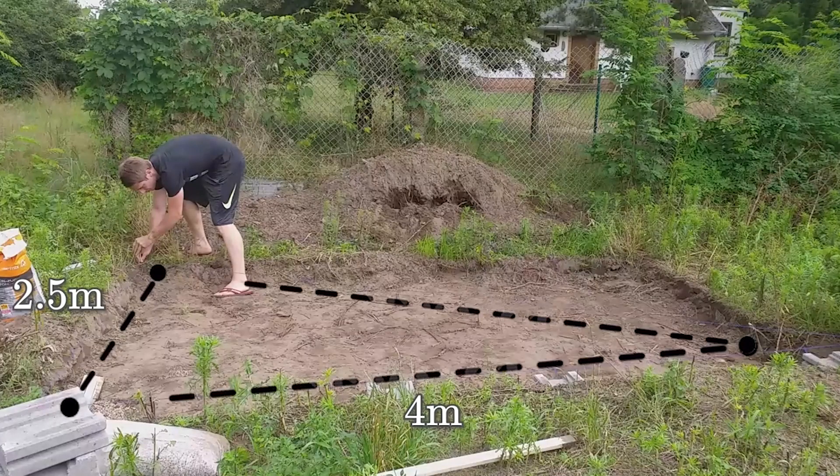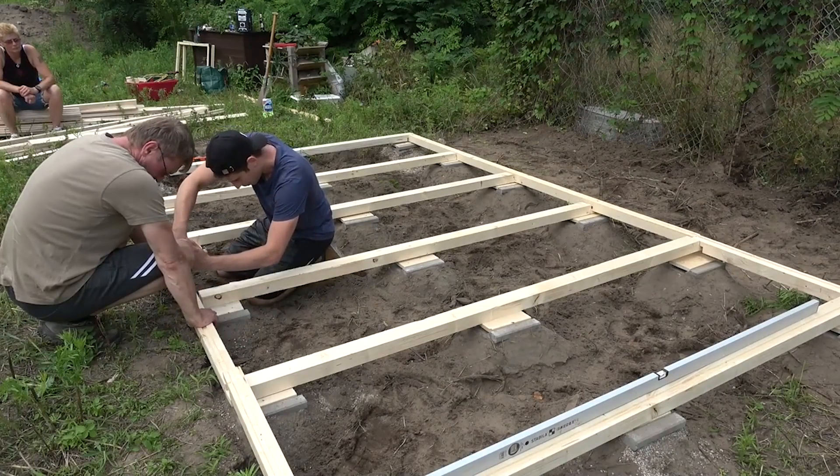Today, on day 2, we continue building the DIY garden house. Enjoy!